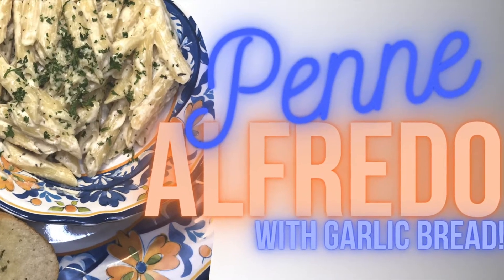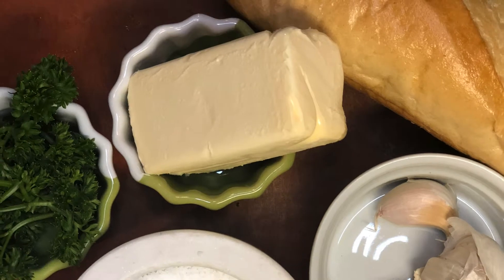Alfredo and garlic bread go together like Bonnie and Clyde. So let's make some.